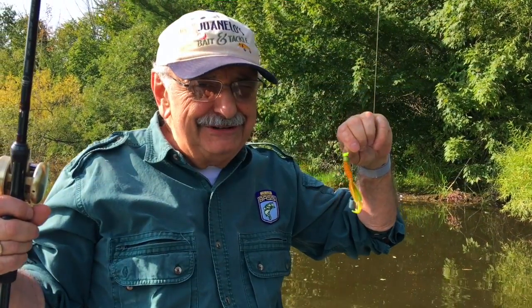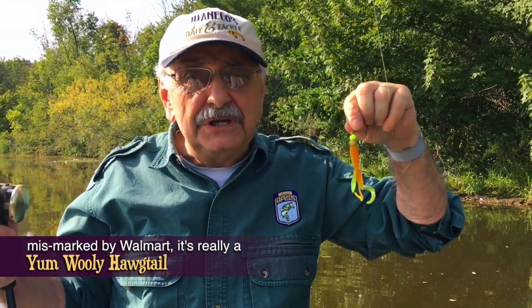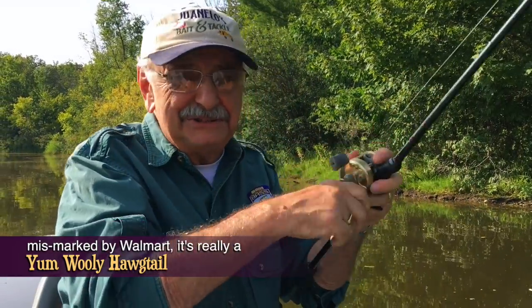I wasn't having any success with that Arkie twin tail, so here's one called a Yum's Lizard — let's give this a try. It's almost the same. I don't think it's the lure; it's the bad conditions.